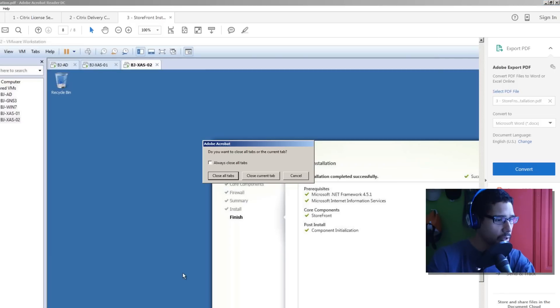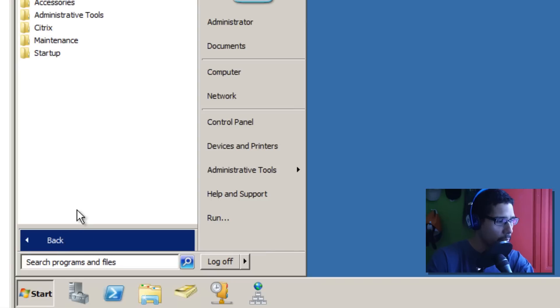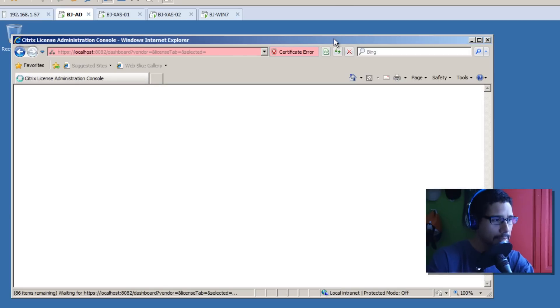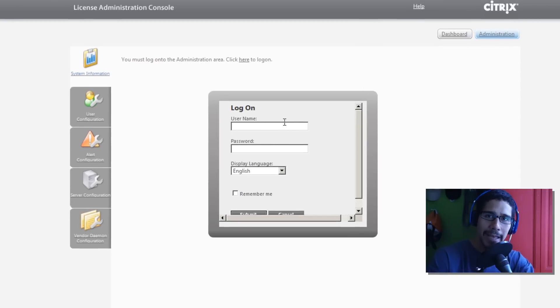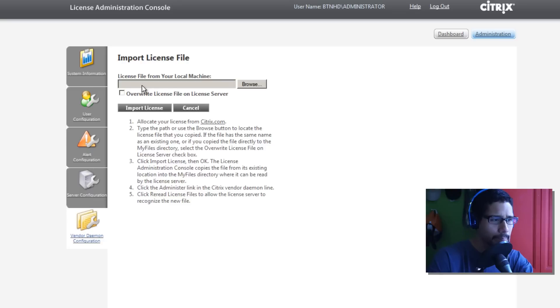Let's get inside the Active Directory server. I installed the Citrix License Server here, so let's go to Start, All Programs, Citrix, and the Citrix License Administration Console. Continue to the website - now we need to get into the administrative portion. Your username and password is your Active Directory account used to install this. For me that's BTNHD as my domain, and I did everything as Administrator. I have the trial-based license - 90 days, 99 users - and I'll just use that for now.